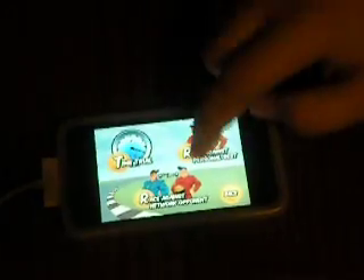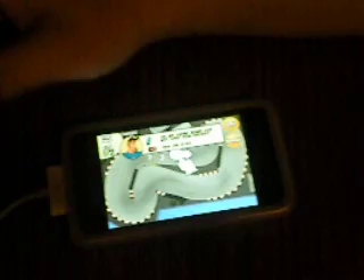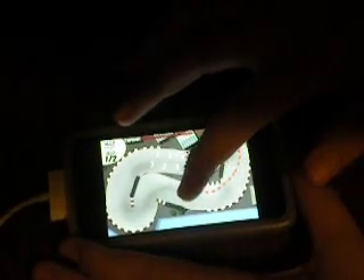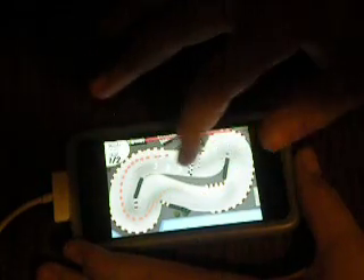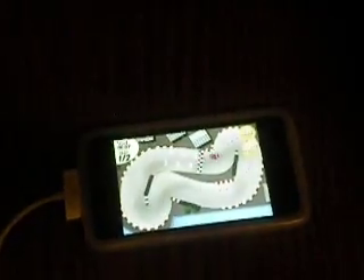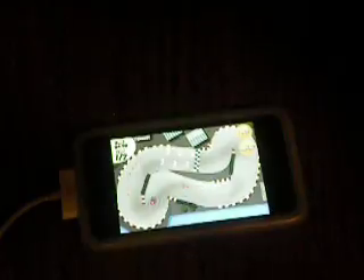I'm just going to do this race against another thing — previous time. You basically draw, and guess what you do next? You race. And you watch your time against another time. It's pretty cool.